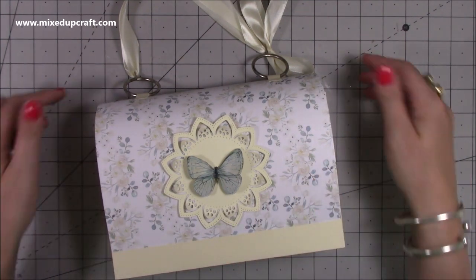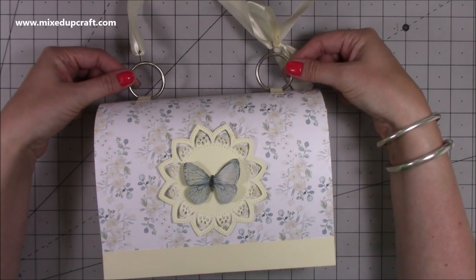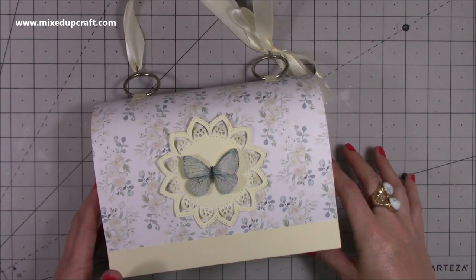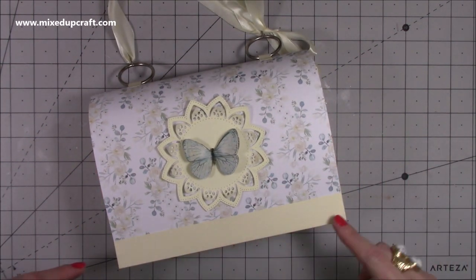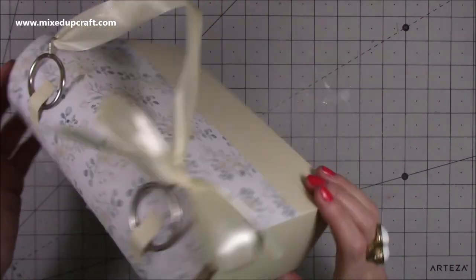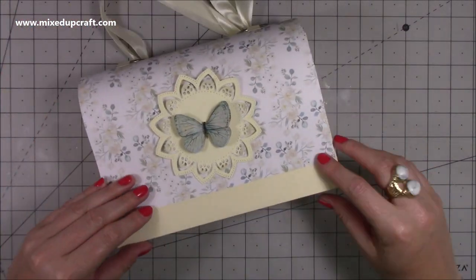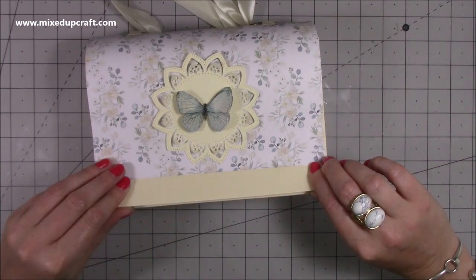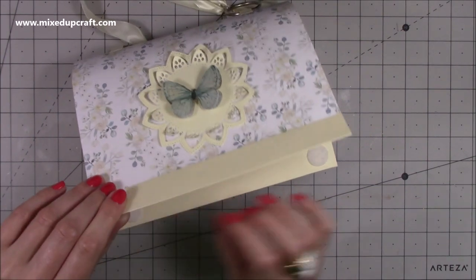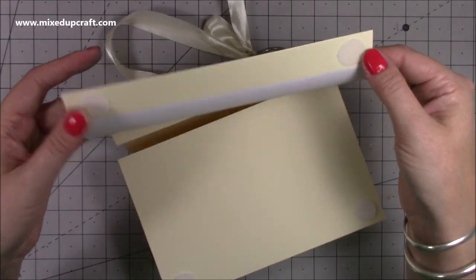I'm so pleased with how this one turned out, and the idea to make this actually came from these curtain rings here - I'll talk through those in more detail in a moment. This measures eight and a half by three by five and a half, so it's a really nice size. You've got this beautiful wrapped pattern paper that goes right over, and then I've sealed it at the bottom with velcro.